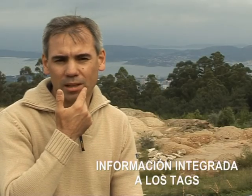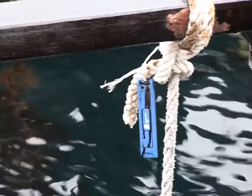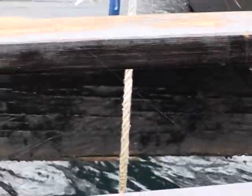Los tags están amarrados en una parte de la cuerda que se llama raviza, que es la parte que está entre el vivero y el agua. Están sujetados a esa raviza de forma que se puedan leer. Los tags RFID tienen una clasificación que se llama la categoría IP, que lo que hace es medir la resistencia de esos tags a la entrada de materiales sólidos y a materiales líquidos, en este caso agua.